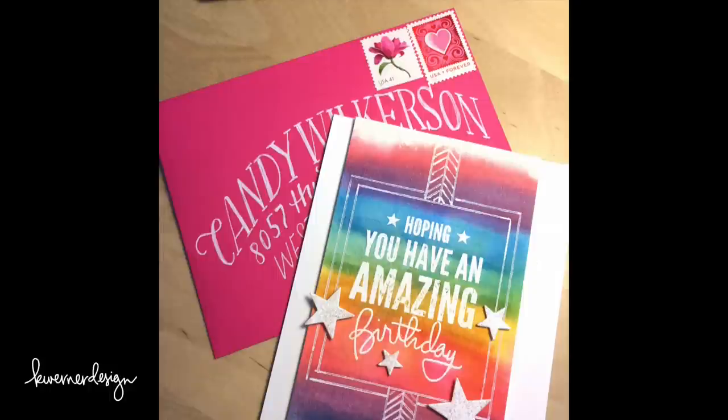Hi everyone, Kristina here. Today I'm going to be showing you some faux calligraphy — a way that you can take your own handwriting and embellish it just a little bit to make it look more fancy and almost like you've done calligraphy. I do this quite a bit. In fact I showed it on my Instagram today — an envelope that I did for my friend Candy for her birthday. I'm going to show you in this video kind of exactly what I did or a variation on what I did.